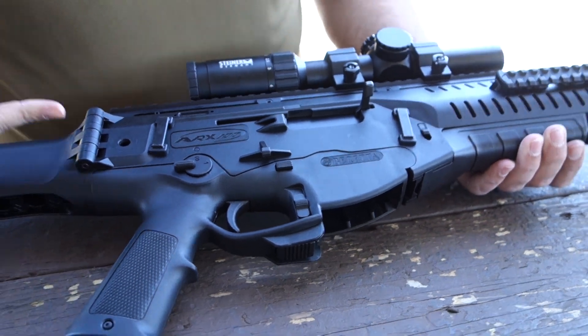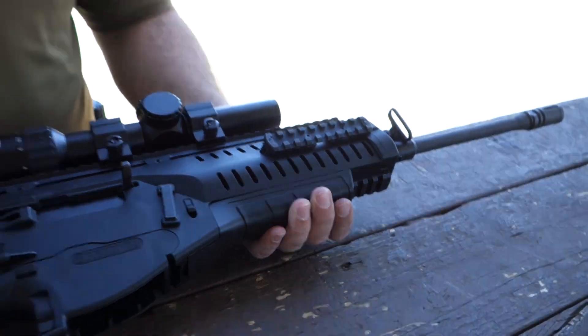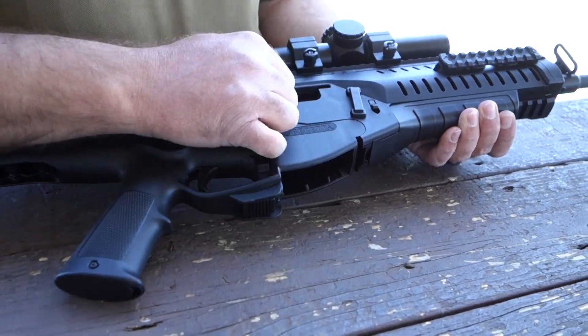The advantage of this, especially in an armoring situation, is it doesn't matter who you're giving the rifle to — left-handed, right-handed, whatever. The user can quickly configure it to whichever side they'd like. To change it back, it's obviously just the reverse: pull it back to the witness mark, pull it out, turn it over, and switch the ejection back.